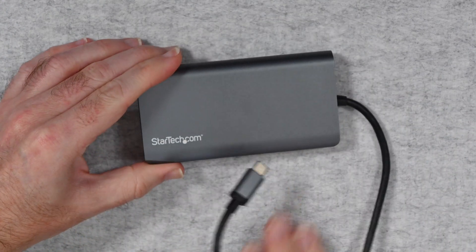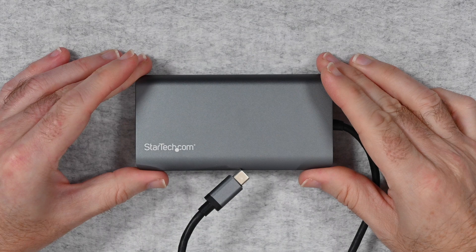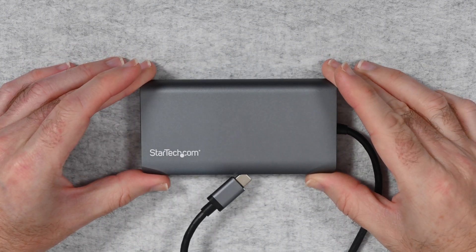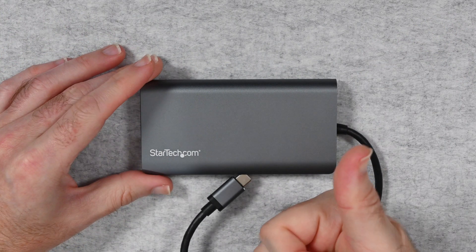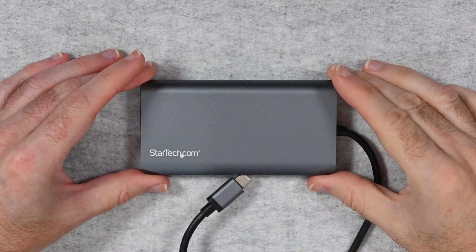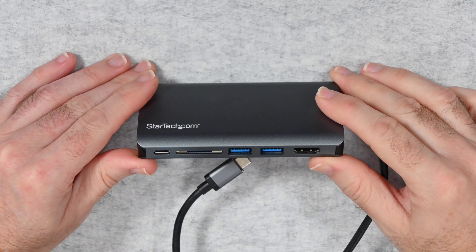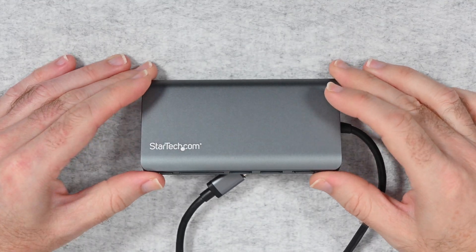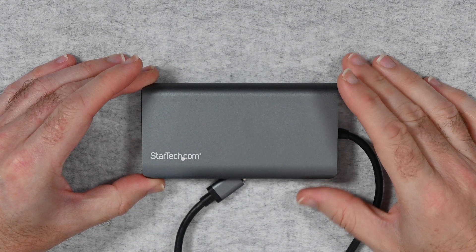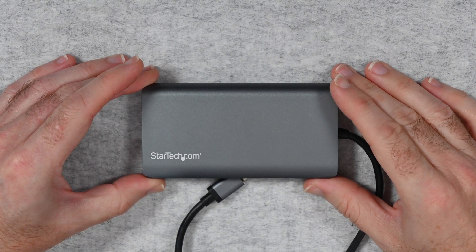Overall, a really good multi-port adapter from StarTech and I can certainly highly recommend it. If you enjoyed this video, please hit the like button. If you want to pick up this product for yourself, there are links in the video description to where you can purchase it and also to the StarTech website. Please do subscribe and I'll see you in another video very soon.